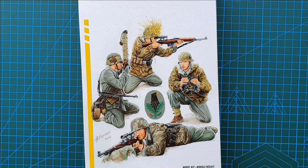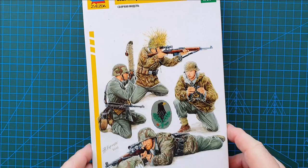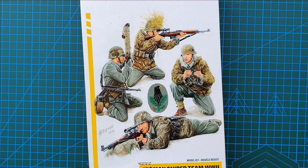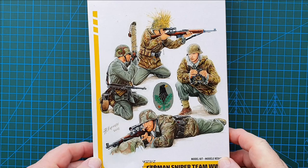Hi guys and welcome to another kit review. Today we're having a look at a kit from Zvezda — I hope I pronounced that correctly — they are a Russian model manufacturer, and this is their German Sniper Team, World War II, in 1/35th scale. As you can see, you get four figures in the kit: two snipers and two observers, all wearing camouflage clothing. Looks like it's going to be a really nice little kit.